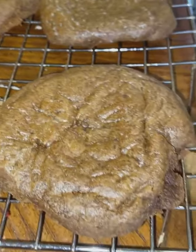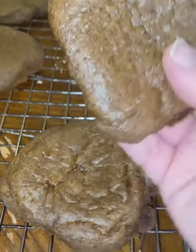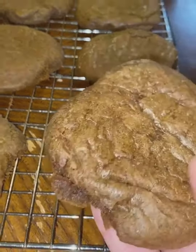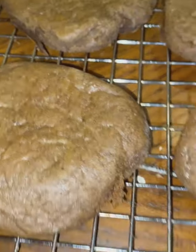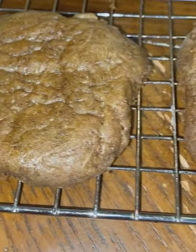Welcome to Mountain Cookin' with Missy. Today I'm making this delicious gingerbread. It's old-timey gingerbread just like Granny made. It's really good and very easy. Stay tuned.